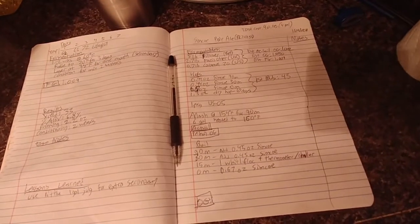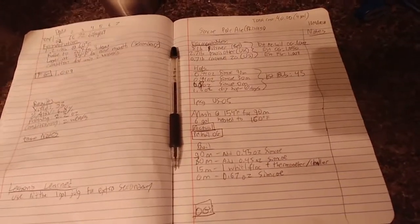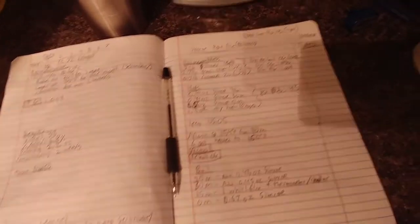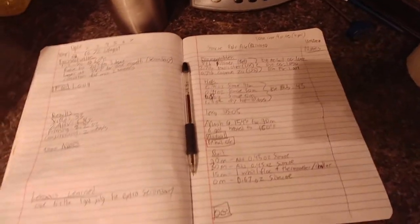Alright, so today we're gonna be brewing a Simcoe Pale Ale. Simcoe is one of my favorite hops — it's super piney and kind of dank, tastes really good, smells really good.